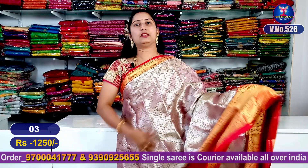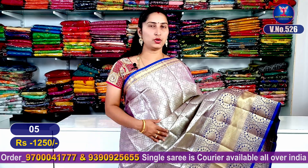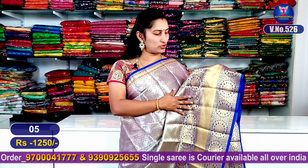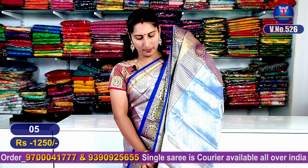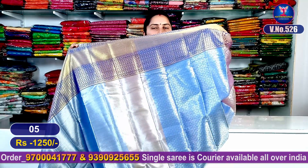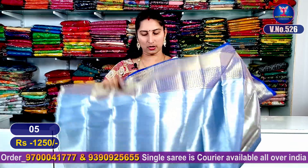Our next color combination features silver-zari weaving. If you look at the highlight here, you have a beautiful flower design. If you look at the steps, you will have a super good look. If you look at the blue part, you will have a beautiful color — this is our blue color combination. The blouse is a beautiful contrast blouse.